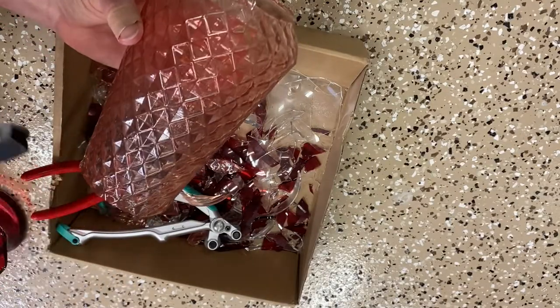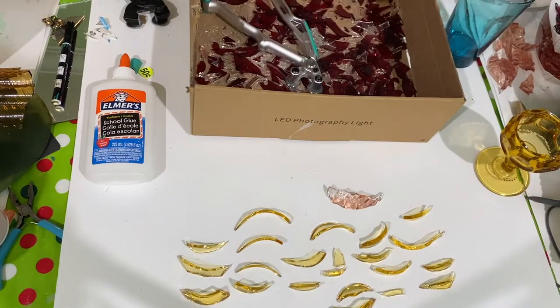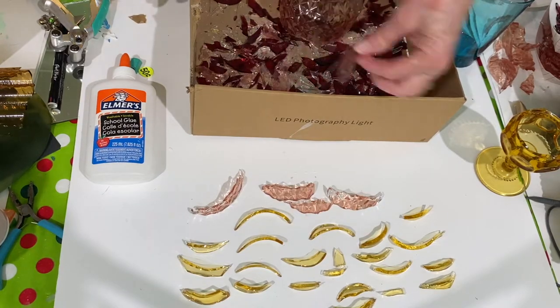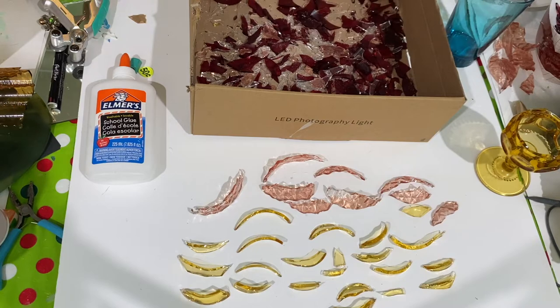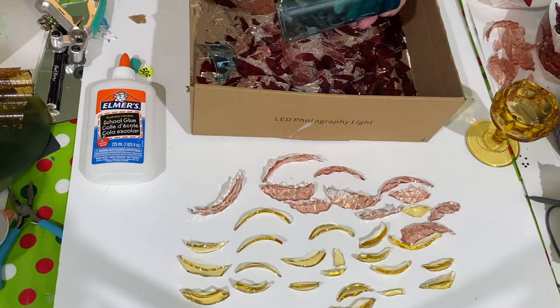Next I start cutting up a pink vase all the way around to make petals for flowers. I'm going to show you three different roses or flowers that I make with all these different vases and cups that I'm cutting up, and I do the exact same thing with this as I did with that yellow or amber cup.